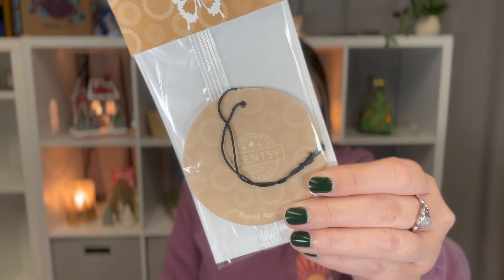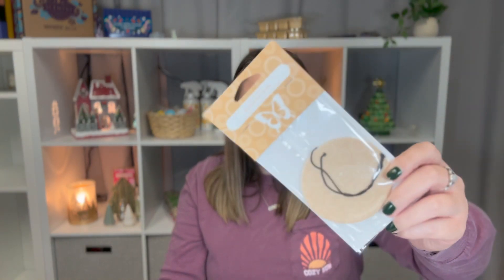Next up is a scent circle. These are a good thing to match up with the same scent. This one is baked apple pie — it's what the scent circle looks like. These are just like your traditional scent hanging from the rear view mirror, like the little trees or whatever. Ours are circles. Sometimes we have cute little ones for different holidays or special scents. These last about two weeks. You can switch them out really quickly and get new scents.